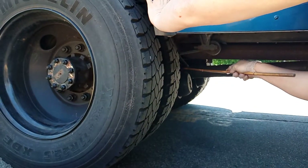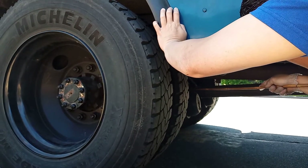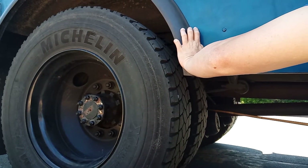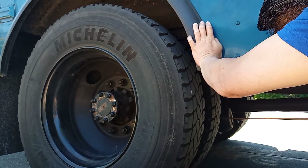My brake hose is securely mounted, no leaks, no damage. My fiber shaft is securely connected to the stems, no damage or broken. My brake chamber is securely mounted.